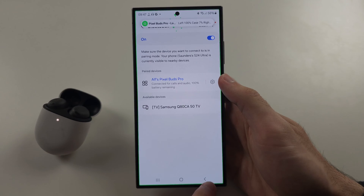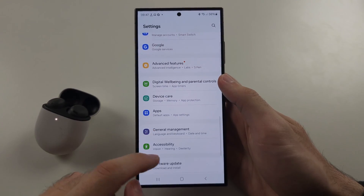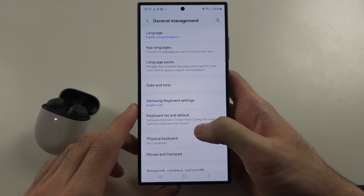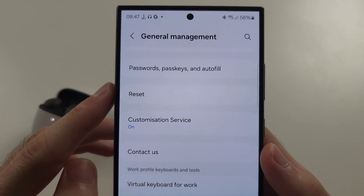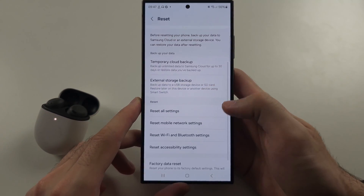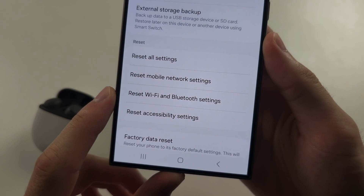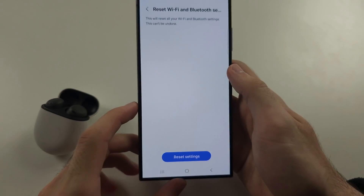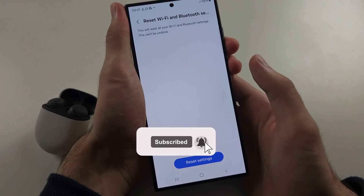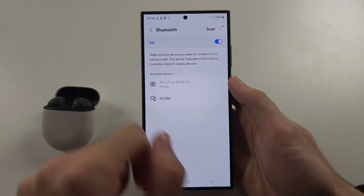If that didn't work, go to the Settings home page, scroll all the way down to General Management, scroll down again, and select Reset. Then select Reset Wi-Fi and Bluetooth Settings. You'll need to re-enter your password, and all other Bluetooth devices will be unpaired. Tap Reset Settings, restart your Samsung, and after pairing again there should be no more issues.